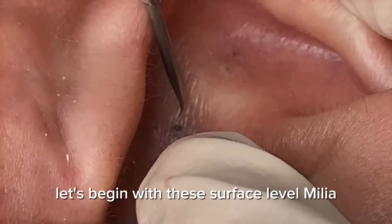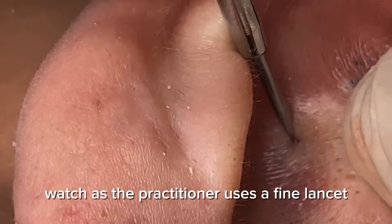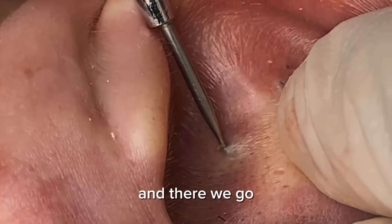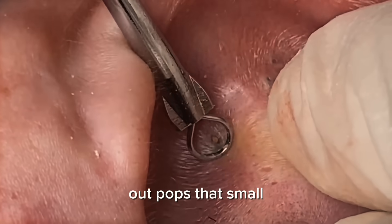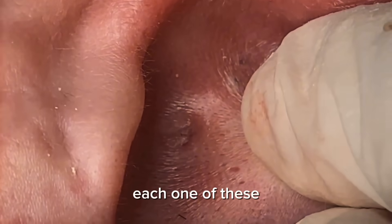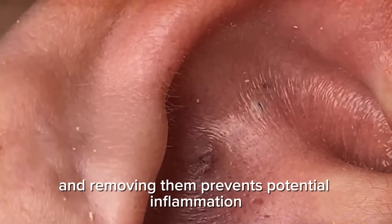Let's begin with these surface-level milia and whiteheads. Watch as the practitioner uses a fine lancet to create a tiny opening — precision is key when working around the ear. Using a comedone extractor tool, out pops that small, solid white kernel of compacted keratin and sebum. Each one of these has been trapped beneath the skin surface, and removing them prevents potential inflammation.